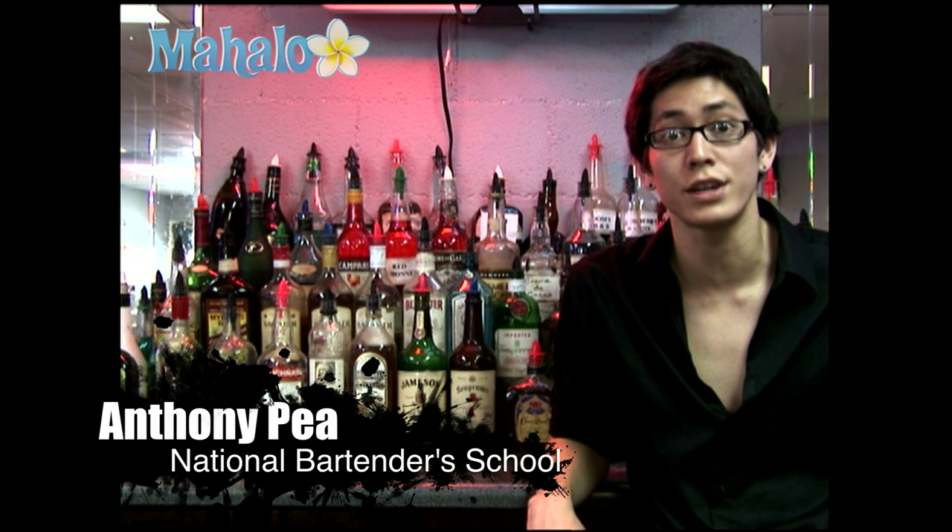Hey guys, my name is Anthony at the National Bartender School. I'm going to teach you how to make a lemon drop.